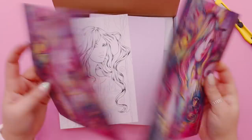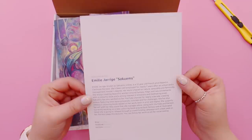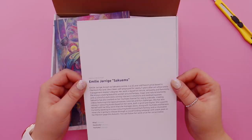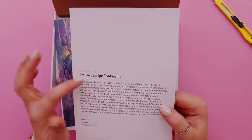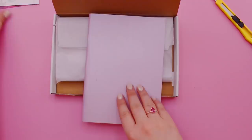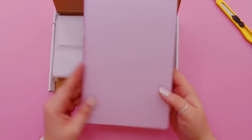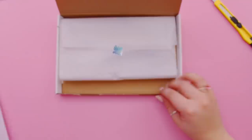We've got the featured artist — we've actually got two prints of these for some reason. This is Emily Jerry, known as sakuems online, a 32-year-old French artist based in Clermont-Ferrand. I really like her texture and detail — how cool. We also got a coloring page, and then we've got this lilac sketchbook — it looks like a frosted thing. This is totally my aesthetic. And inside there's this textured paper. Interesting, I'm excited!